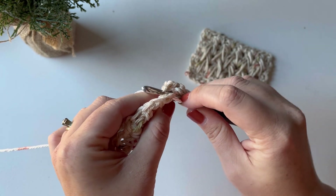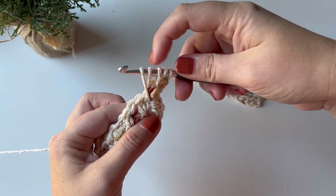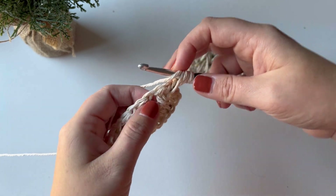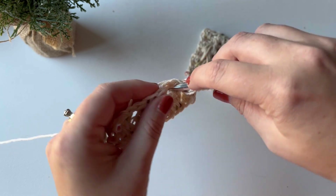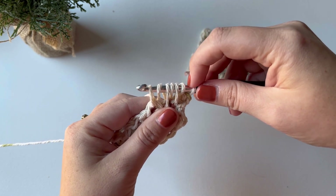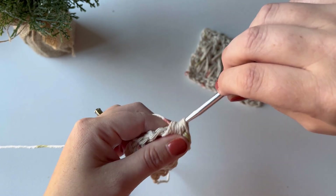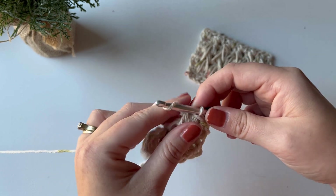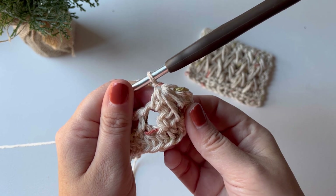Yarn over, pull up a loop — now five loops on your hook. Yarn over, insert into the next chain space, yarn over, pull up a loop — seven loops on your hook total. Yarn over one last time and pull through all seven loops, then chain one to close. That is your first feather stitch.